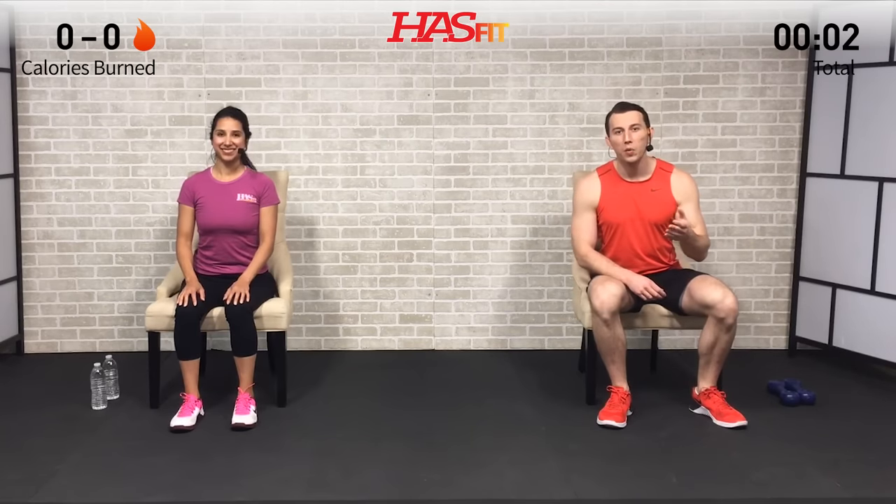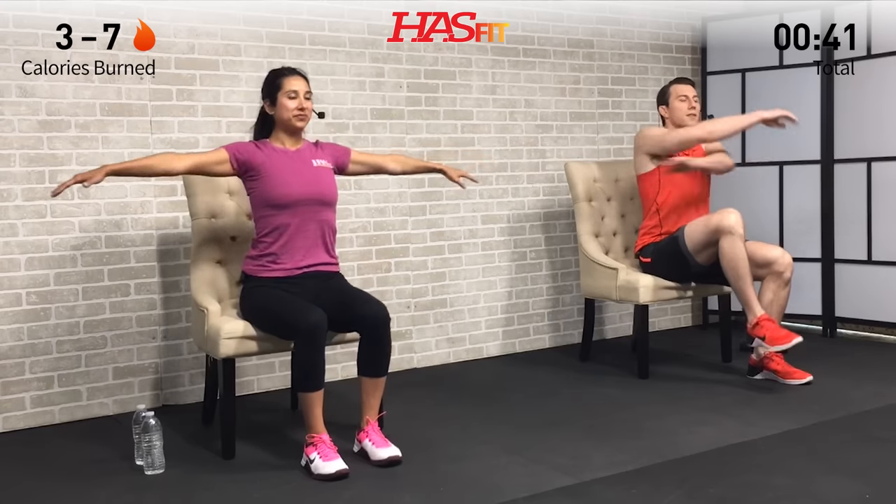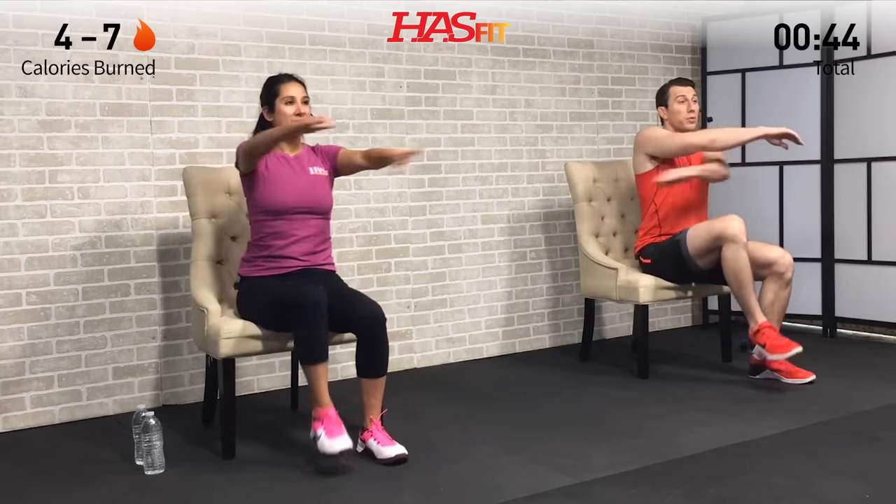We're going to get started with a warm-up — set your weights to the side, we're not going to use them quite yet. Scoot up in your chair so you're sitting on the front half; that'll make sure you're not leaning back and relying on the chair to keep good posture. The first thing we're going to do is an arm crossover plus march in place. Bring your foot one to two inches off the ground and at the same time alternate opening and closing those arms, trying to alternate which arm is on top. Breathe, and keep your core nice and tight and engaged through this exercise.